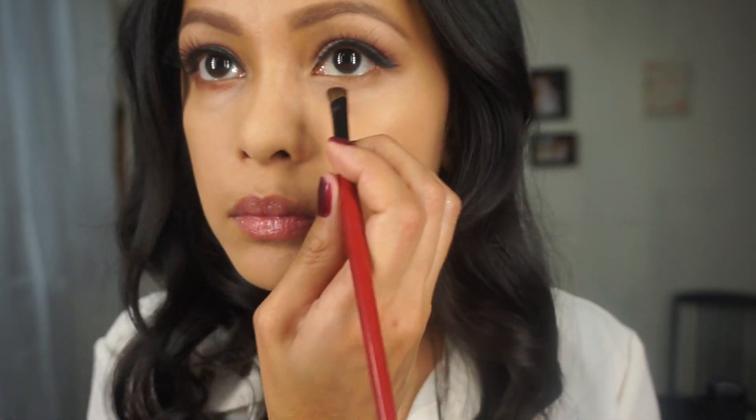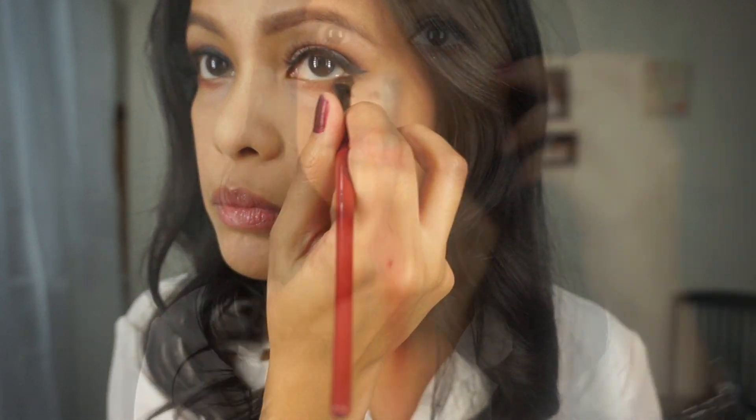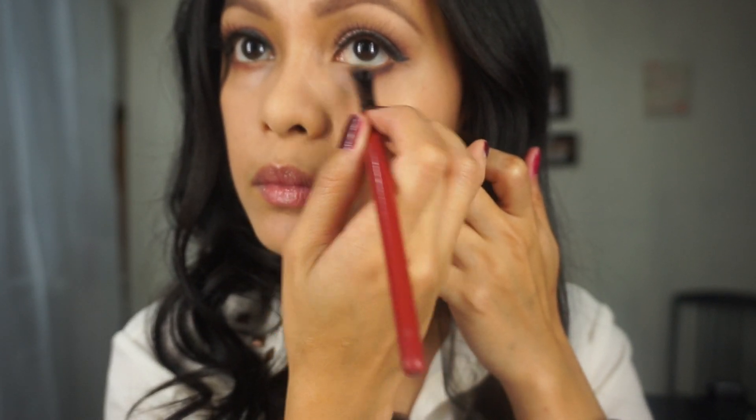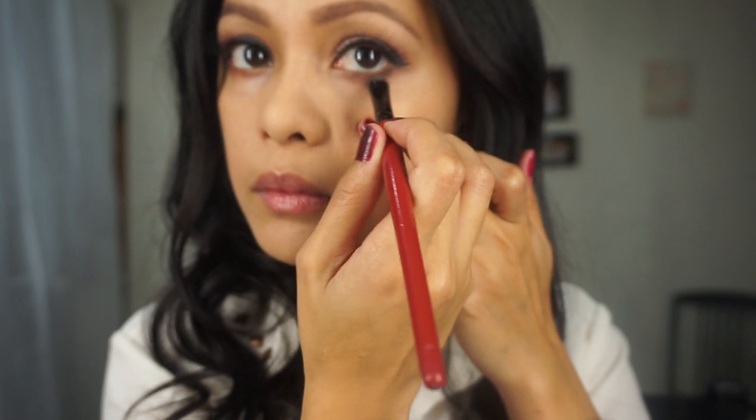Then going back using a goblet color from the palette and applying it under my eye. And to darken it, I am using espresso on the lower lash line. You could go as dark as you want, whichever you are comfortable with.